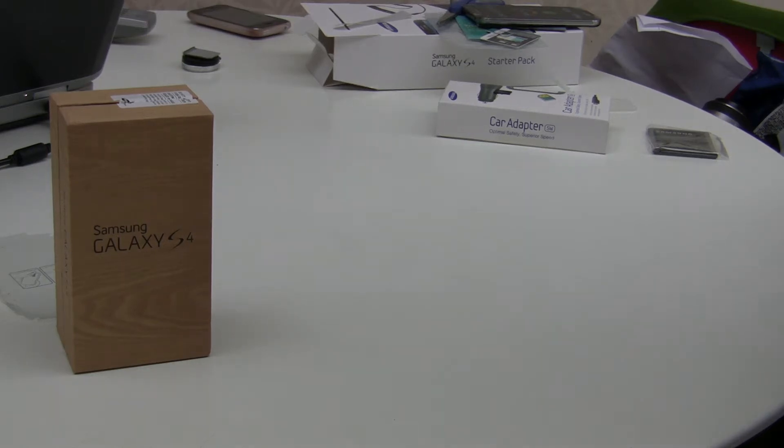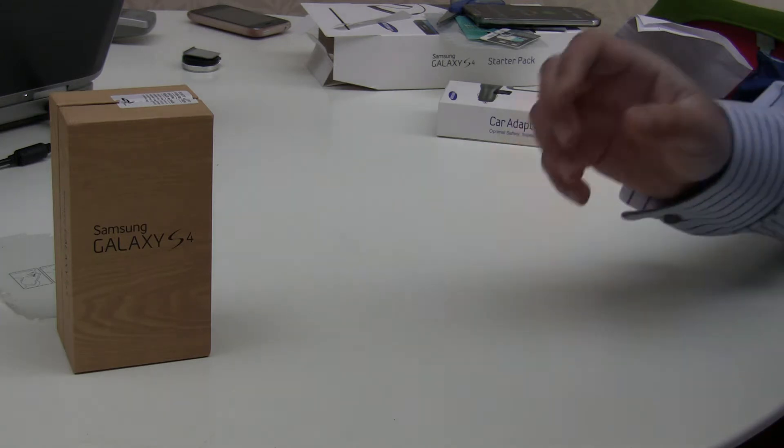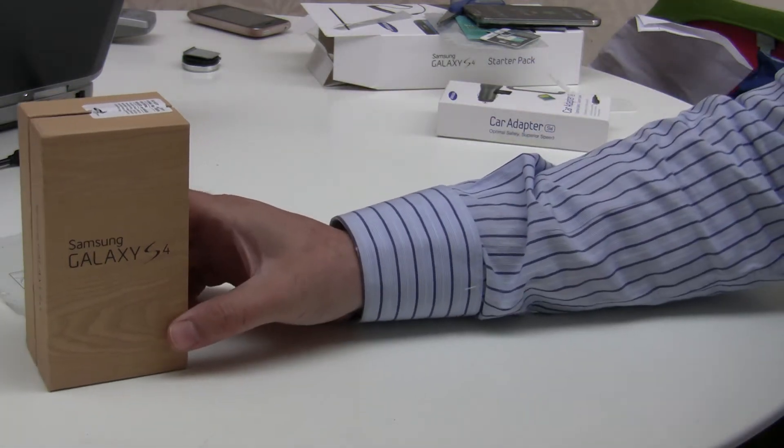Welcome to another Buzzpods video. We hope you enjoy watching our videos and please, if you do enjoy, show your appreciation by subscribing to our channel. Today we're going to look at the new Galaxy S4 mobile phone.